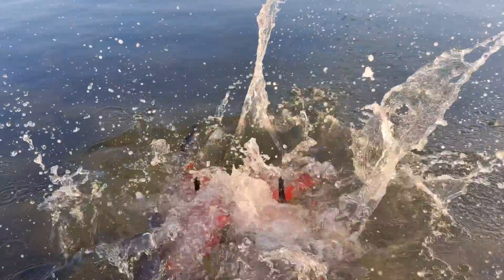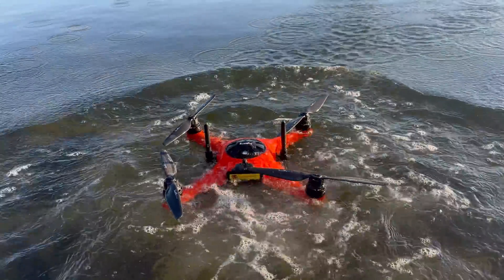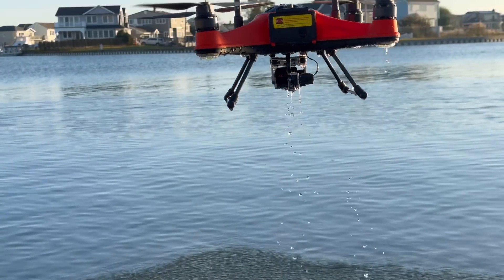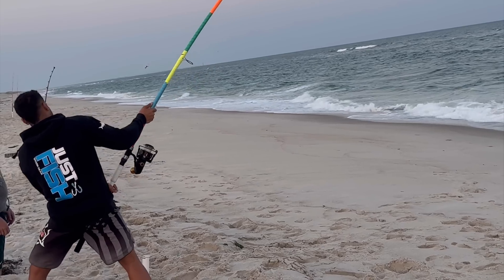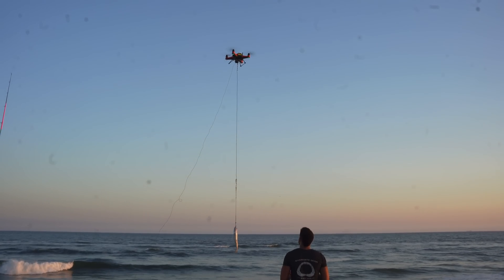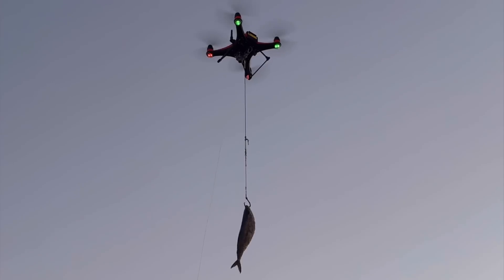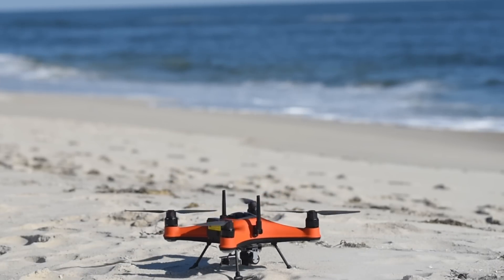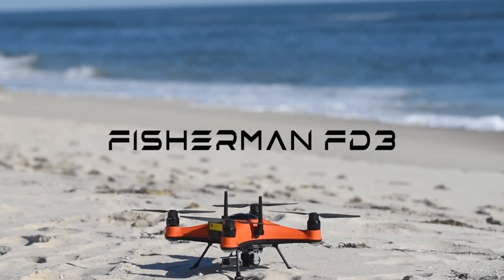The new FD3 is fully waterproof and coated with a corrosion-resistant film, adding that extra layer of protection against salty air. And there we have it — the all-new Swell Pro Fisherman FD3.